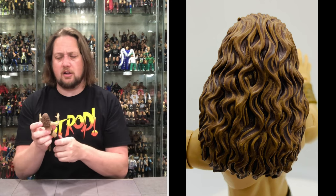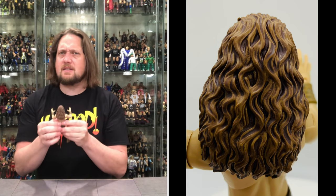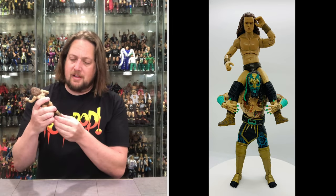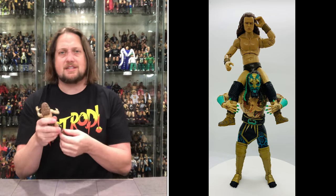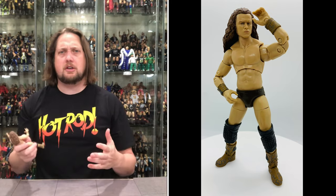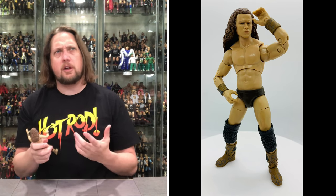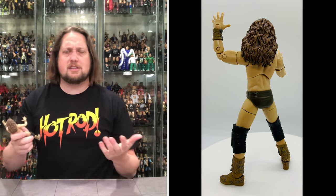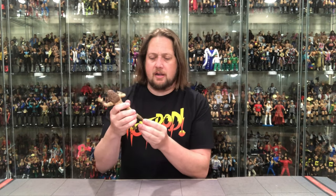This is a very small figure, especially in the abdomen area, but he's going to go great with Luchasaurus. The boot tassels are molded-on rather than soft goods, and I actually prefer that here. Sometimes soft goods tassels work well — like the Paul London Ruthless Aggression figure — but I've seen Classic Superstars Ultimate Warrior figures where soft tassels slipped down and I didn't like that. Molded-on works better for me.